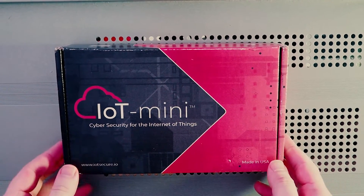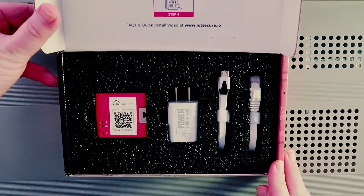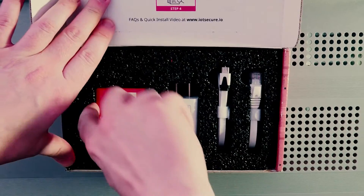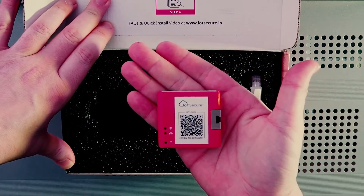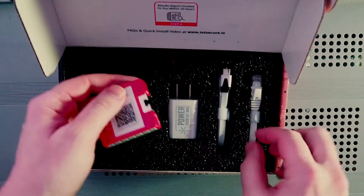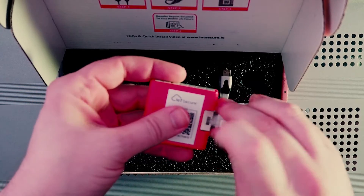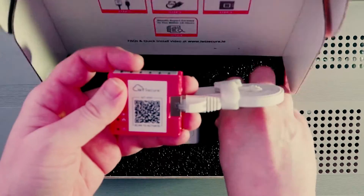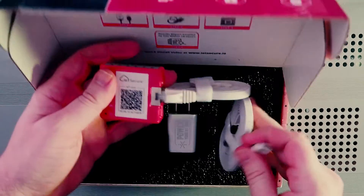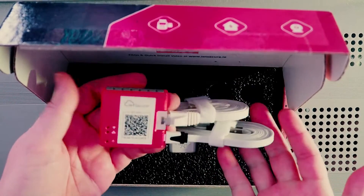This is the IoT Mini. As you can see, it is quite small and easily fits in the palm of my hand. Connecting the IoT Mini to any network is as simple as it gets — simply plug in the provided Ethernet cable into any open port on a DHCP-enabled network and provide power to the IoT Mini. Power can be provided via Power over Ethernet, or using the supplied USB cable and power brick if there are no PoE ports nearby to power the device.